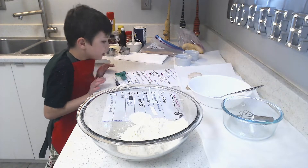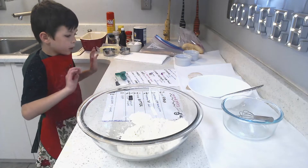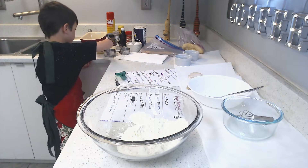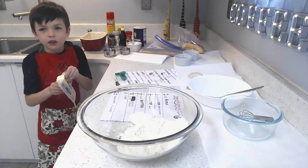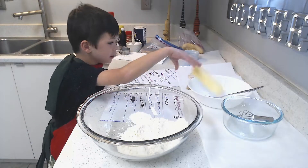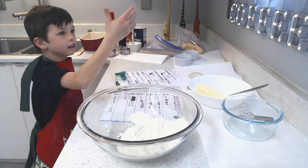Okay, then cream together the butter and brown sugar. Where's the butter? The whole thing, right magical guys? I think they're called the cooking spirits. Whole butter! Yay yay!